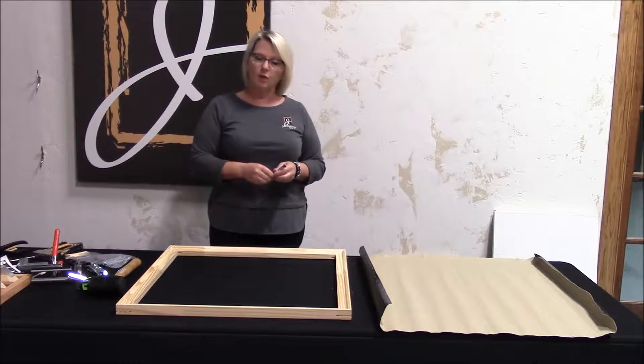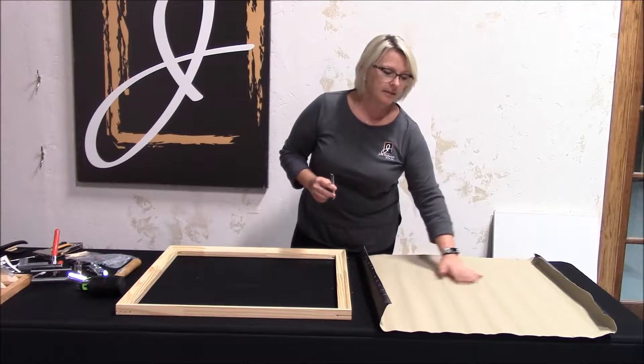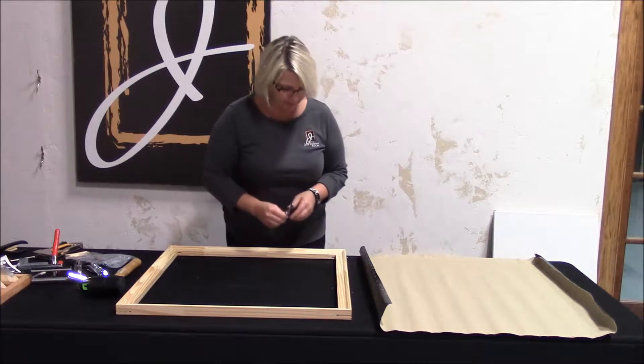This is a good size frame. It doesn't have cross braces. And because this canvas has some rippling in it, I want to get that out, so I'm going to use our best corner keys.